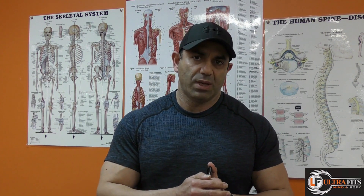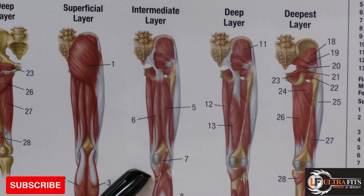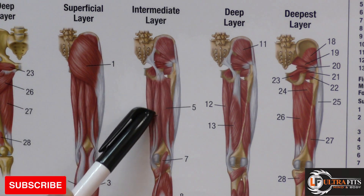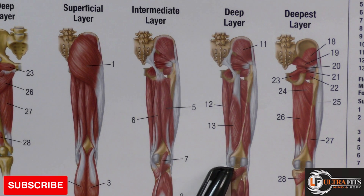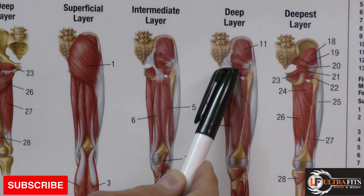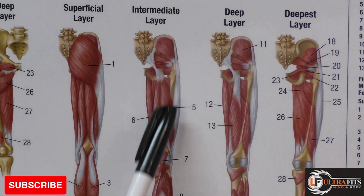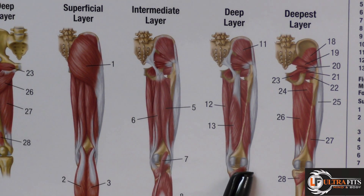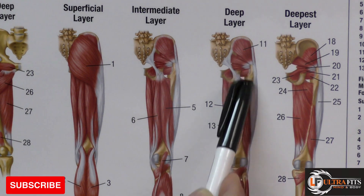So these are the four muscles of the hamstring group. This one starts from the tibia and goes all the way up to the ischial tuberosity — this is called semitendinosus. This one is in the same area going up — semimembranosus. This one runs from the fibula all the way up to the ischial tuberosity — biceps femoris long head.